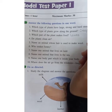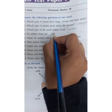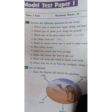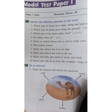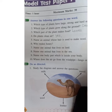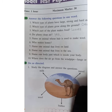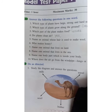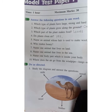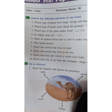Do plants clean air? Yes. Plants clean the air because they need carbon dioxide to make their food. The carbon dioxide we breathe out is used by plants. Plants make food from three things: air, sun rays, and carbon dioxide. So plants keep the air clean.